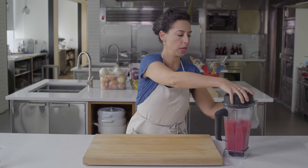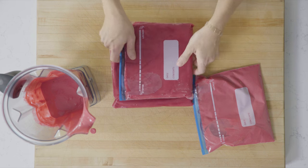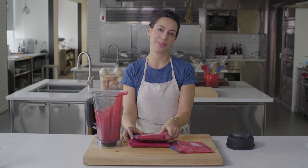When you make a big batch smoothie, freeze it in individual bags and drop them into the freezer. Then the night before, just move one into the fridge, and when you wake up in the morning it'll be kind of half-frozen, half-thawed — perfect smoothie texture. And you've only washed the bag once.